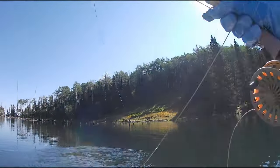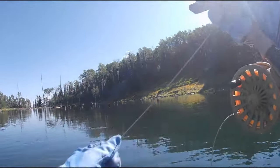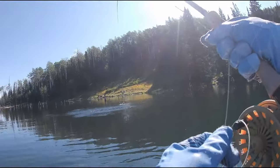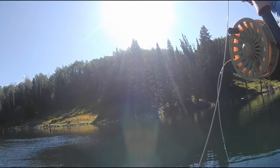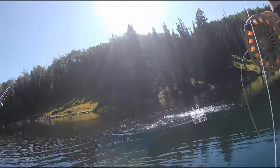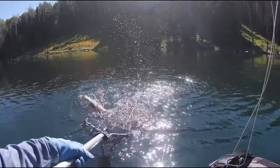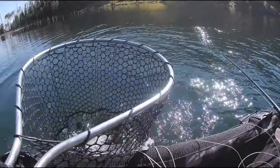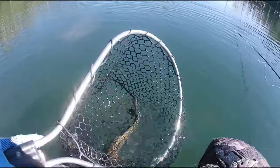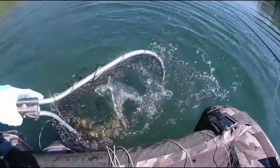Fish on. Does not feel big. He's on the zebra demon. A little planter, going airborne on me. That's pretty chunky — healthy rainbow. Just let him go. Nice little rainbow. Thanks, buddy.